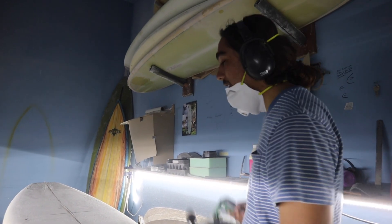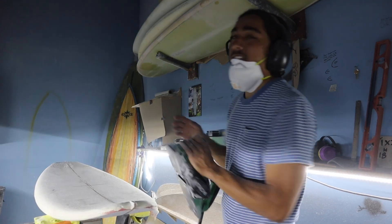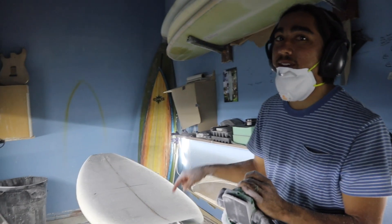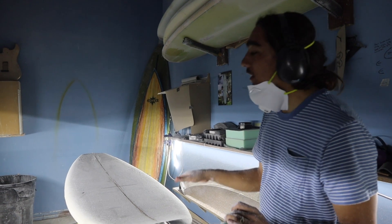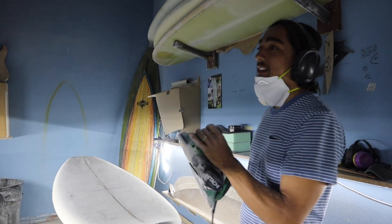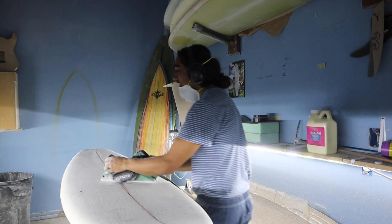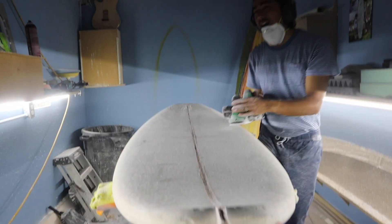Not too much of an angle or you'll just put a large hole in your board — you want it just maybe like a 45-degree angle to the stringer. You're going to repeat the same process that you did on the bottom. This blank has a very flat deck, so it's a lot easier. If you have a blank with a very domed deck, it might be a good idea to start with one long cut throughout the center and work your way out — kind of opposite. I'll show you guys that on a blank in a later video though.